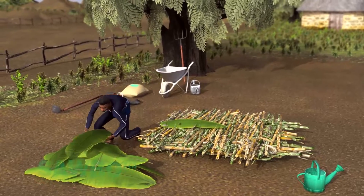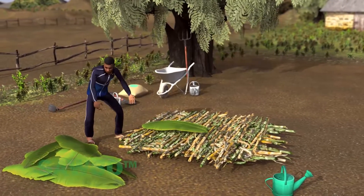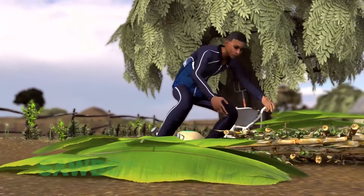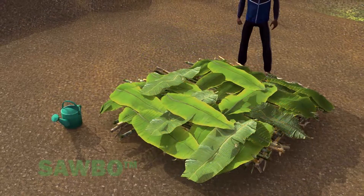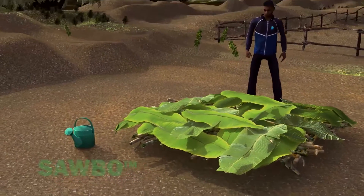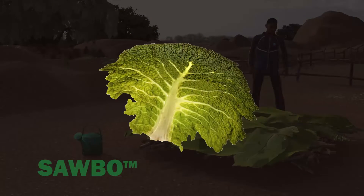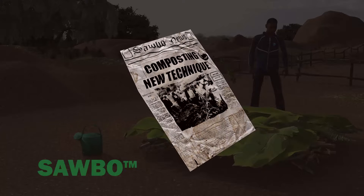You will next need a layer that will keep the fine materials from going into the foundation layer. To do this, place banana leaves, cabbage leaves, or paper over the foundation layer.